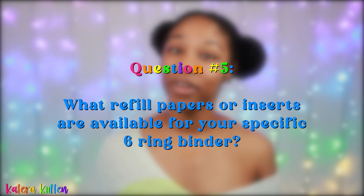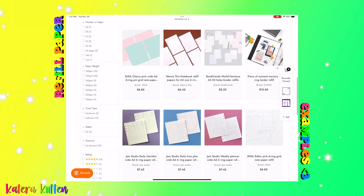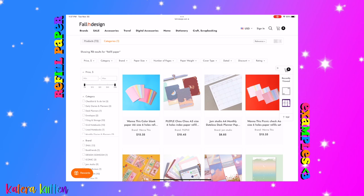Next, ask yourself what refill papers or inserts are available for your specific six-ring binder. In my 'where to buy refill paper' video, I cover the different options available — blank pages, dotted pages, grid pages, pages with different scenery, and even calendar-style pages. Depending on what refill paper or inserts you want, this may change your mind about which six-ring binder you end up choosing.